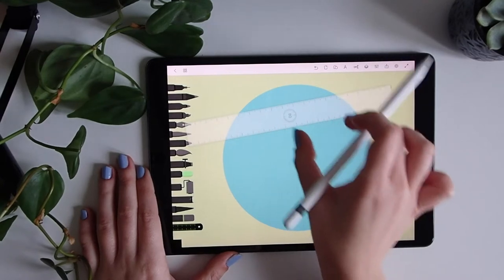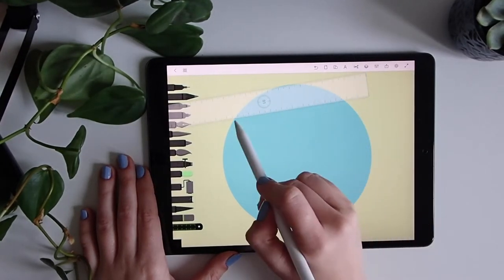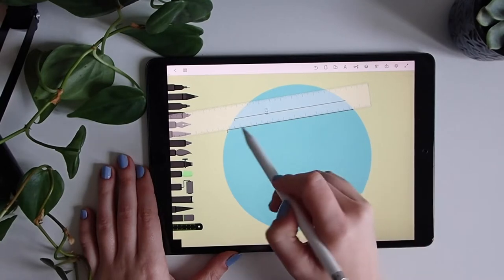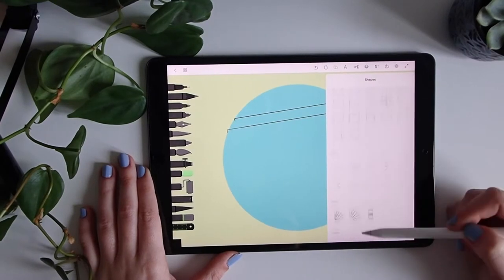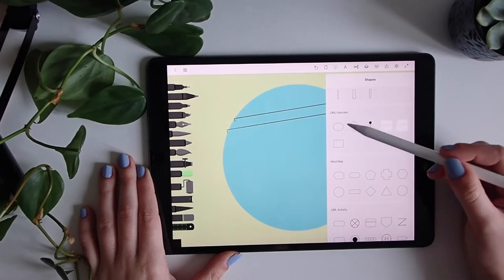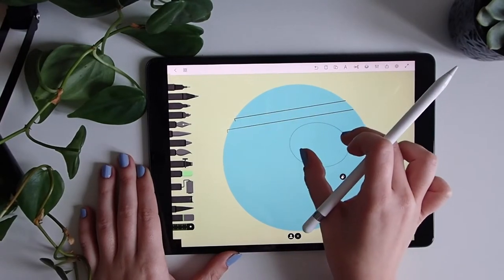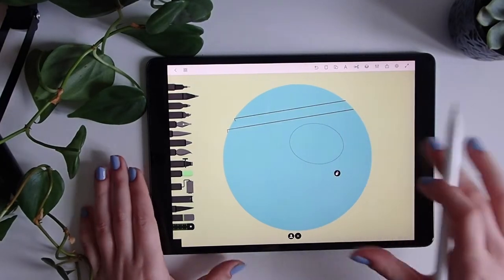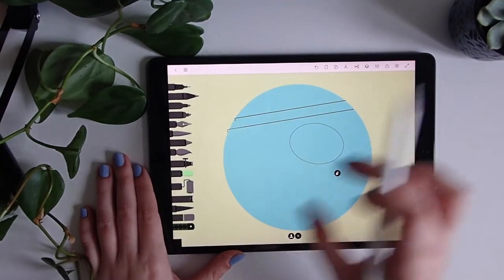First we have a ruler to make it simpler to make straight lines like this. Enough for the ruler. At the bottom you have many different simple shapes. I will start just doing the head. It's fine if you don't have the shapes correctly placed because later on we will be moving them around.